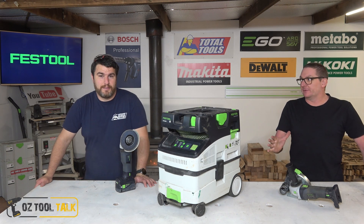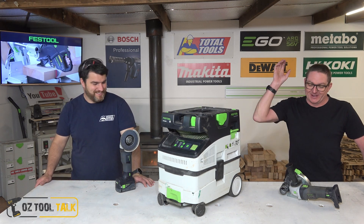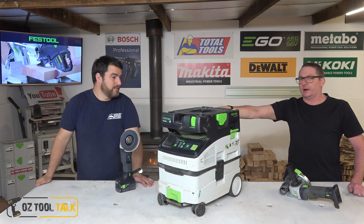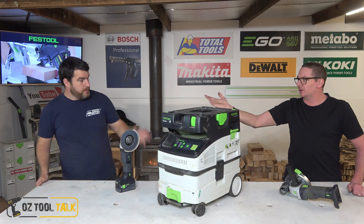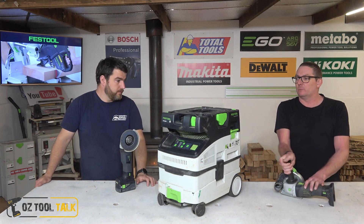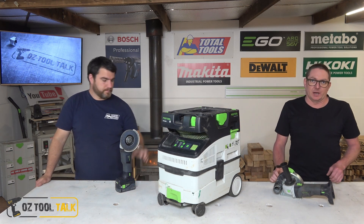G'day folks. Playing around with a bit of Festool today — had it for a while. Sorry Festool, but we had to put it through its paces. Duano's got the 5-inch standard grinder, I've got the 5-inch concrete cutter, and then we've got the CTM MIDI-I, which is an M-class unit.